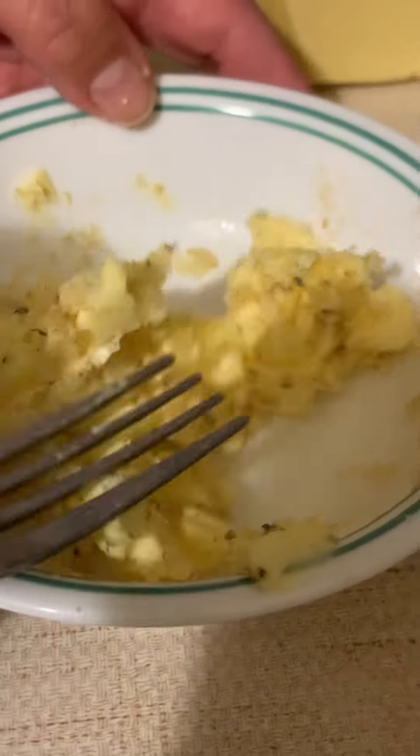This doesn't actually do it perfectly — you just kind of guess. If you need more butter, you're just going to add more.